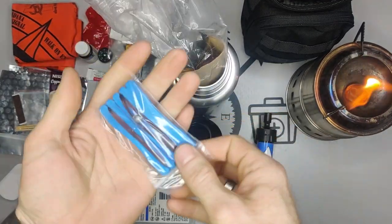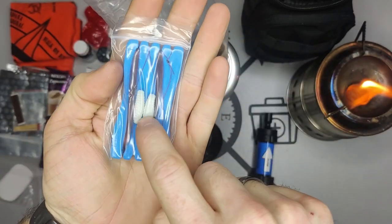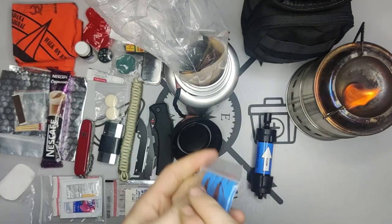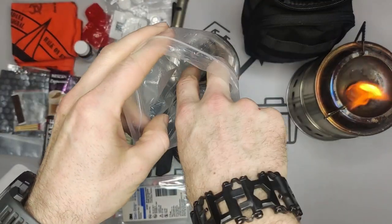We have a fishing kit with some grubs, hooks, and weights. If you're anywhere near water, you can try to catch some fish.